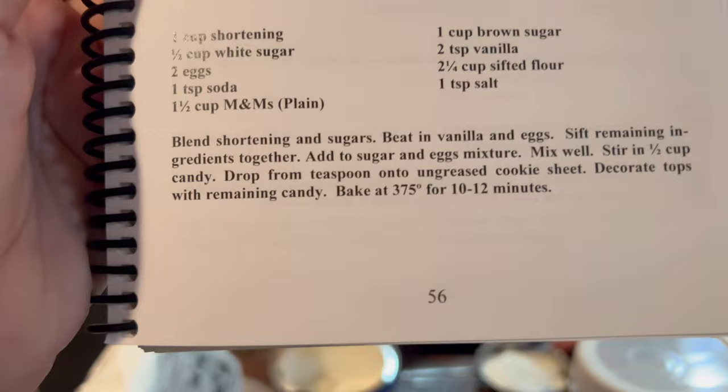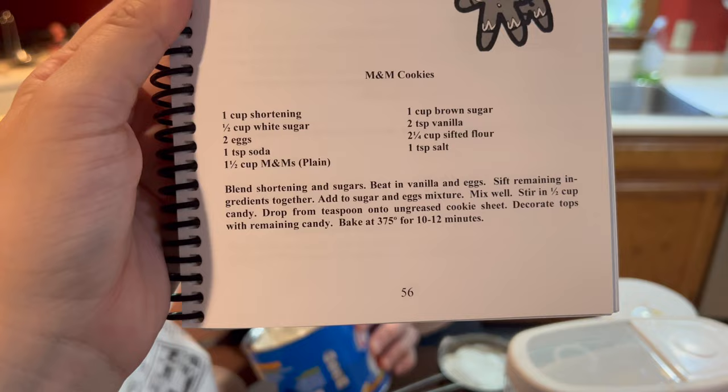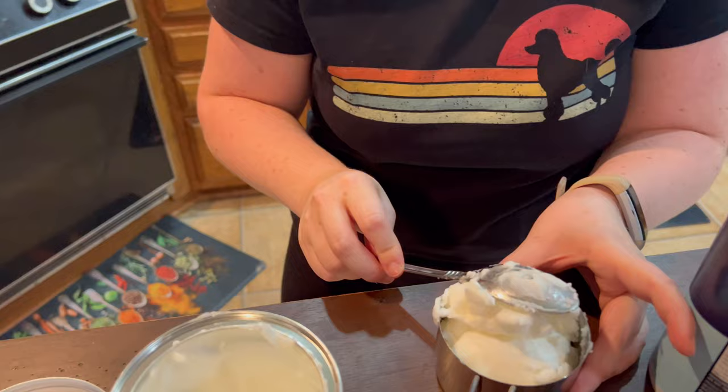This is from Nani's cookbook, page 56. If you want the recipe, you can pause and screenshot. You're doing great! This is just a lot of shortening. I know — I'm afraid they're gonna be too short.